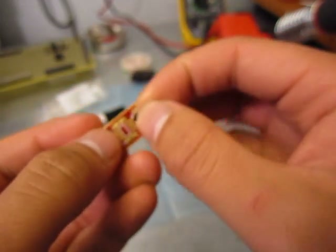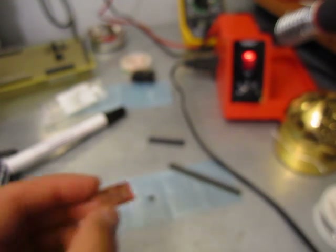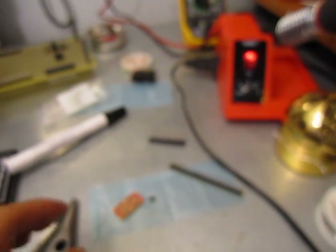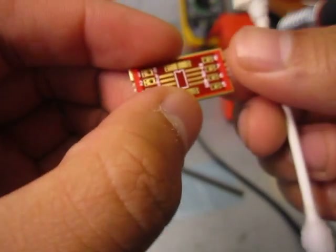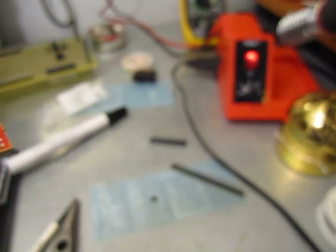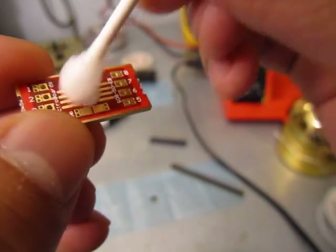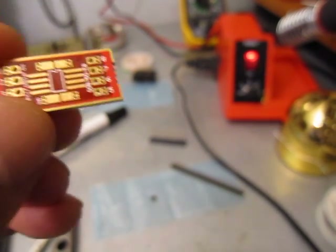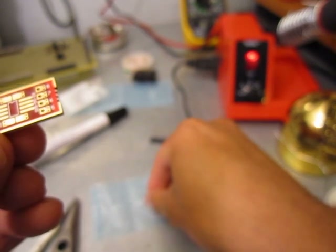This may not be the proper technique, but I'm making do with what I have. First, I'm cleaning off the surface using a Q-tip with rubbing alcohol, and then blowing it off so it dries quickly.